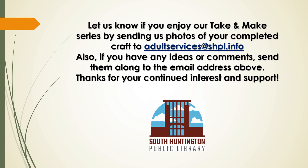Let us know if you enjoy our Take and Make series by sending us photos of your completed craft to adultservices@shpl.info. Also, if you have any ideas or comments, send them along to the email address above. Thanks for your continued interest and support. Thank you.